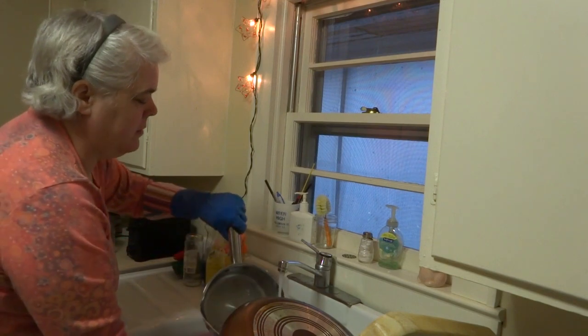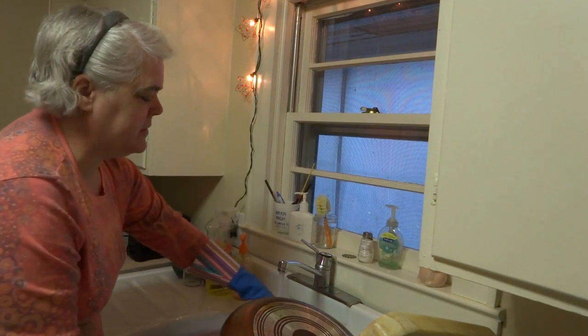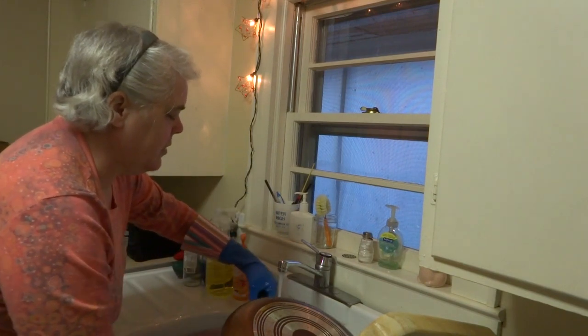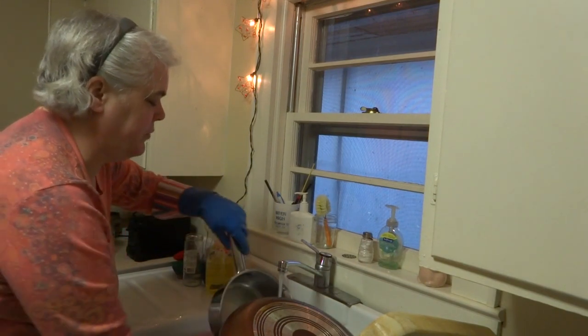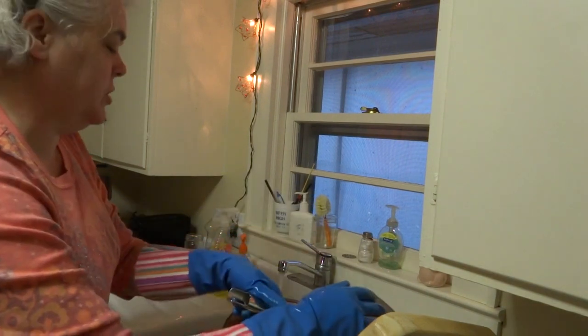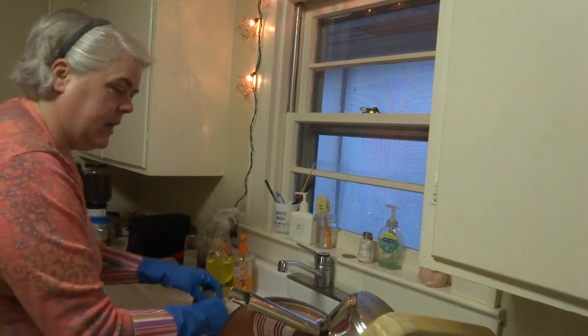Adele had a repairman from Sears out yesterday while we were in Columbia, and they're going to put a new thermostat in the refrigerator because it's not keeping things as cool as it should.